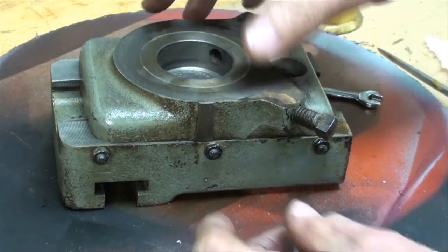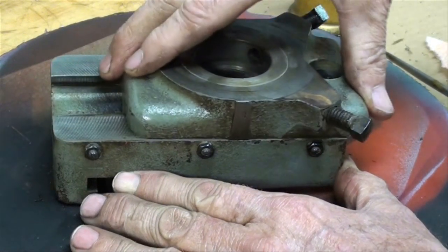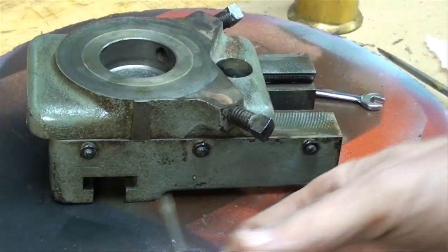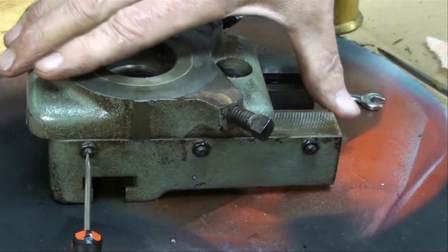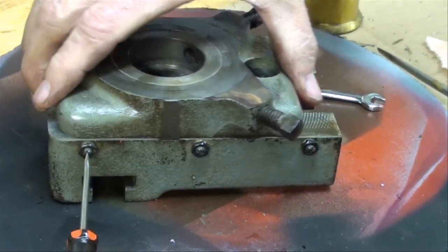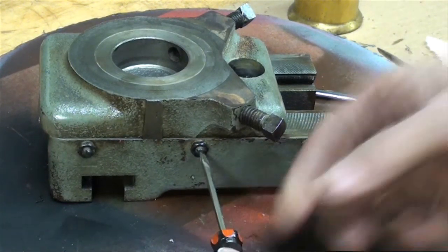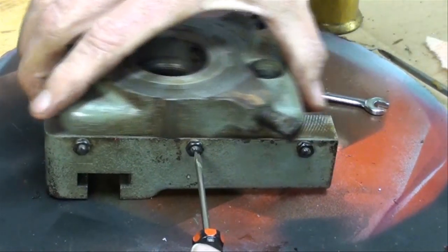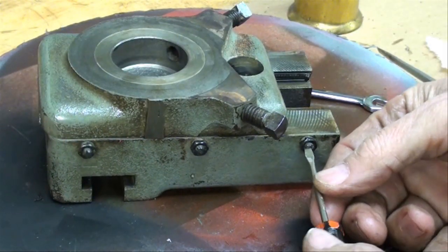I've got it reassembled, everything's been oiled, and it should slide freely like this. I've gone in here with a little screwdriver and brought these screws up just so you can feel there's a little tension against them. Do that with all three of them. And if this fails to slide, you've got it too tight.